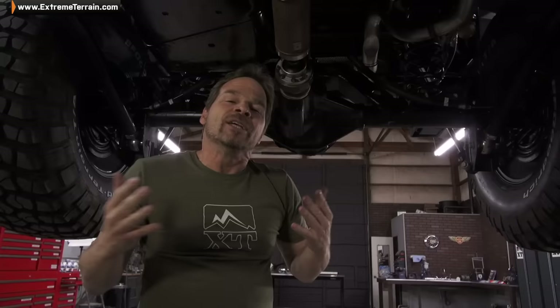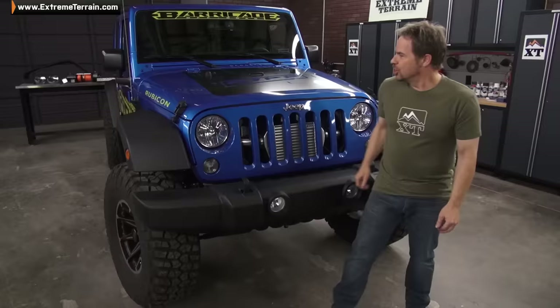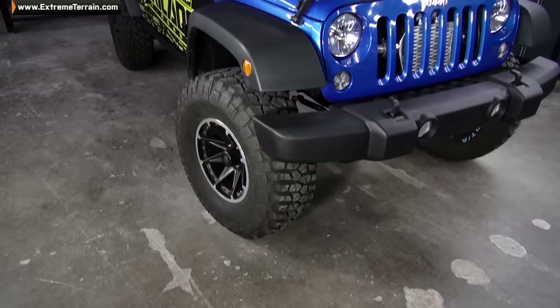Let's face it, whoever wins this Jeep is not going to spend every minute out on the trails wheeling — there's going to be some highway driving. So this Rock Crawler system gives us the best of both worlds: great stability, great articulation, and a lot of control while you're on the road.